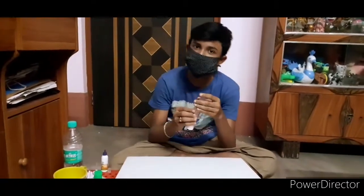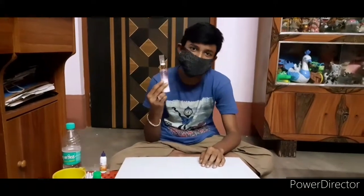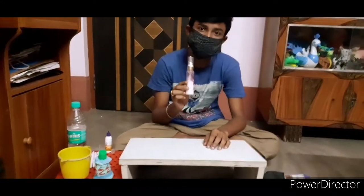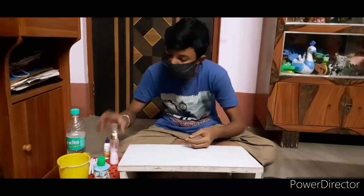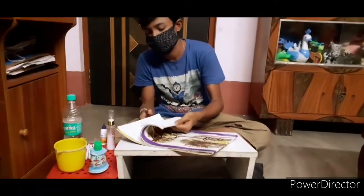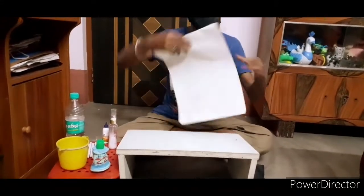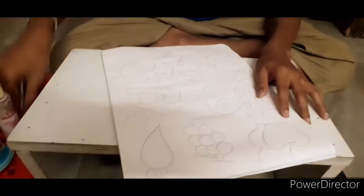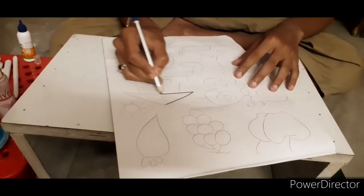He looks like he is getting clear. He looks like the devil — he is not taking care of him. Let's see what he's going to say. Let's see how it looks. Let's sketch it.